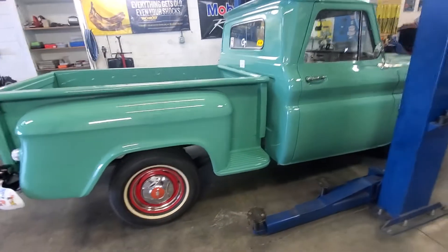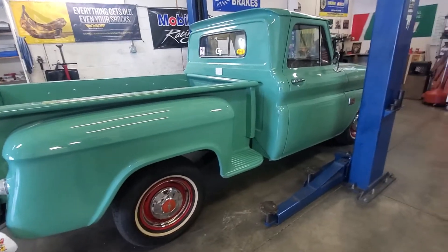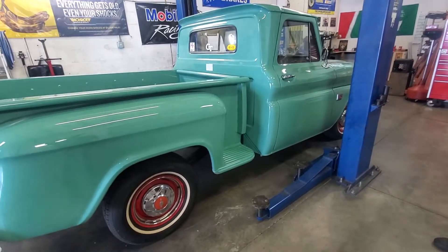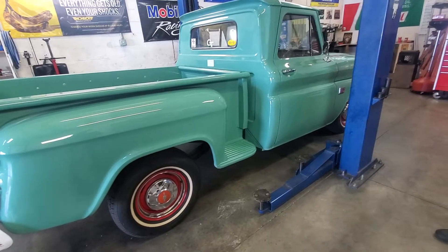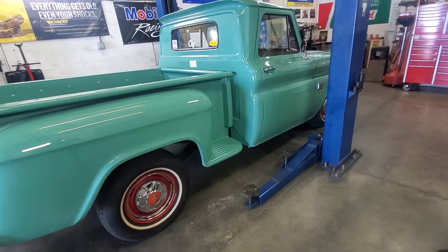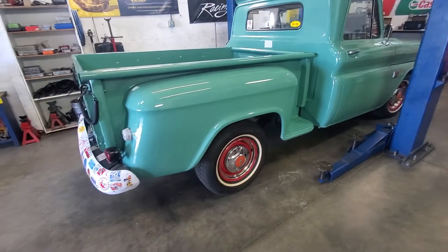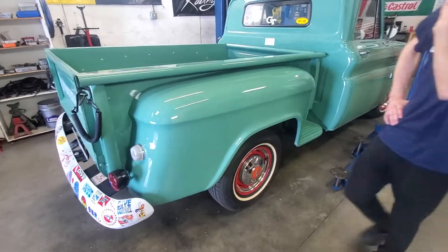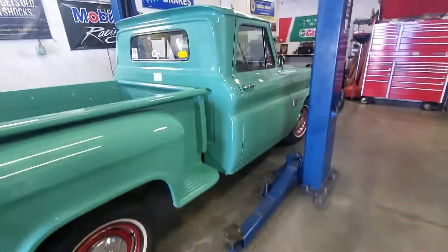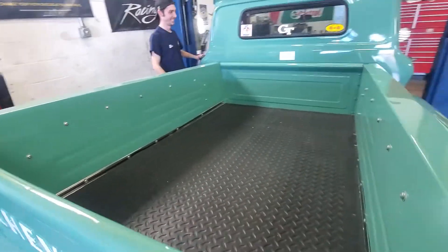They started making them back up in '46. My dad's needs to be totally restored, but he's had it — he bought it down at some gas station when I was like four or five years old. He started working on it and then got into his Challenger T/A. I love how the bed even has a rubber mat in it so it doesn't get damaged.